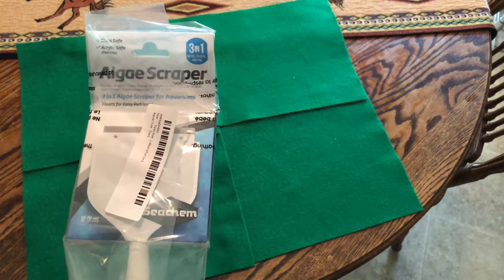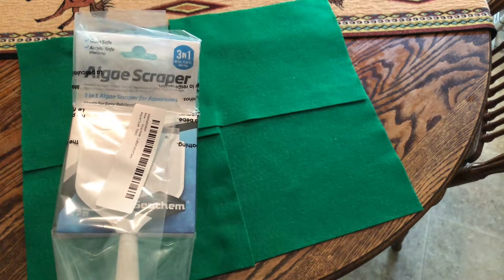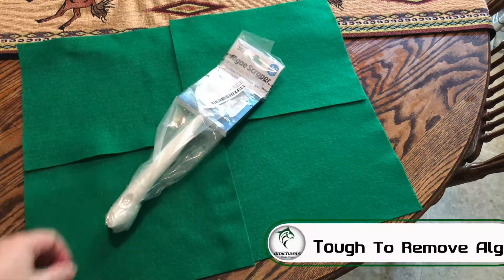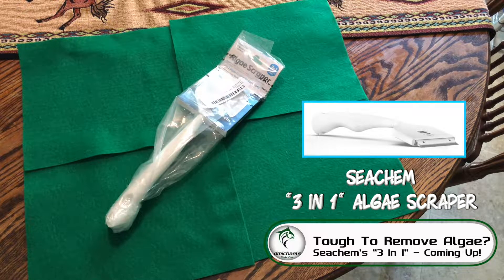Folks, while videos of algae scrapers are probably not on the top trending list right now, I do want to share one with you. There's a new one on the market from the good folks at Seachem — their new three-in-one algae scraper. It did a very good job removing a very hard-to-remove type of algae. That's coming up.